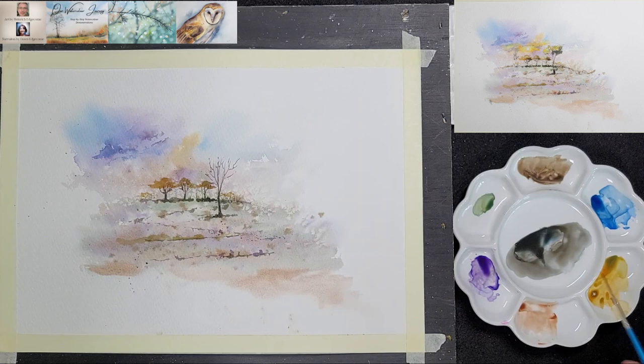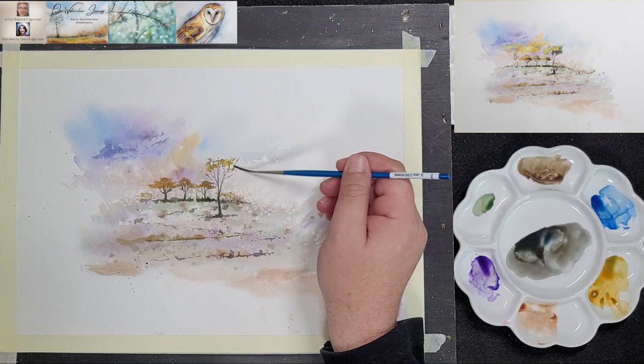Here he uses the side of the rigger to add some foliage. He does not pick up a lot of paint, just enough to wet the brush a little. If you pick up too much paint, you will lose the dry brush effect that the side of the rigger will create.